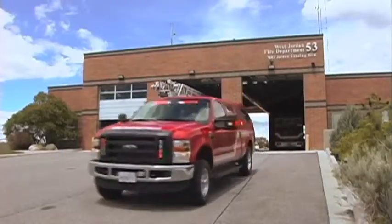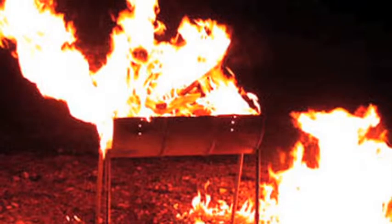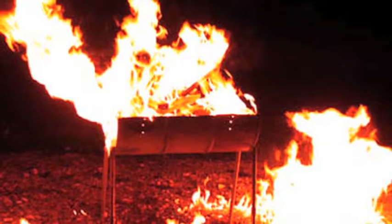Did you know that cooking equipment is involved in 40% of all home fires? The Consumer Product Safety Commission reports that serious fires and injuries occur every year from gas grills that have not been used for a few months. Let's not let that happen to you. Let's do a quick review of some basic precautions.